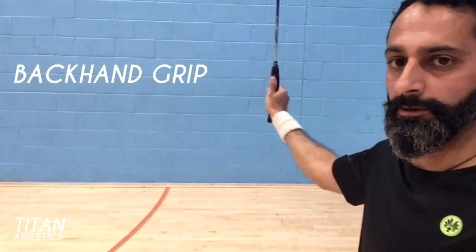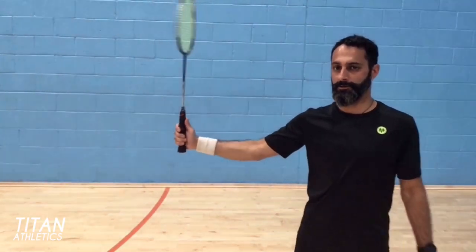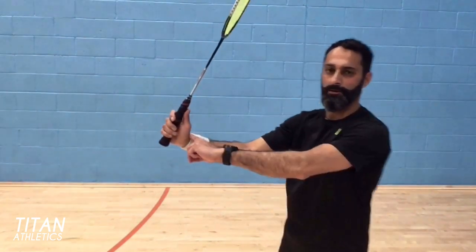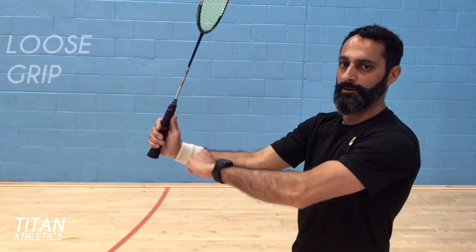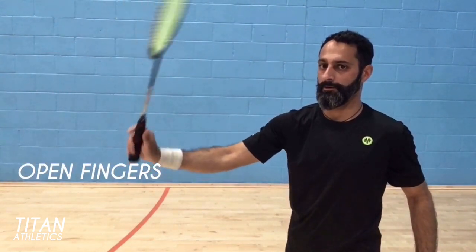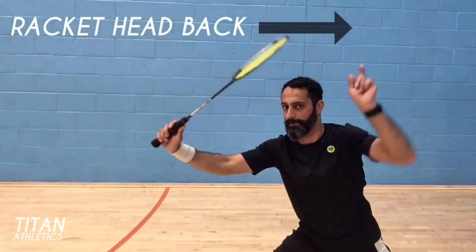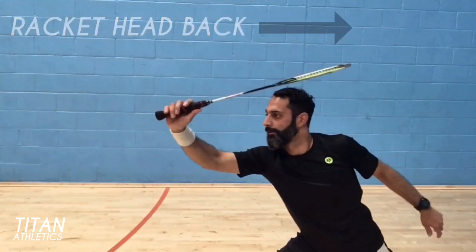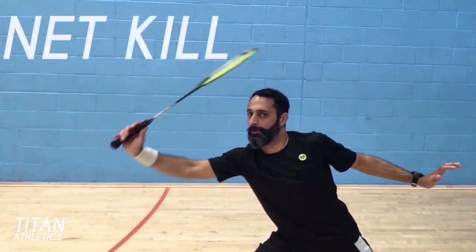For the backhand net block, use the flat part of your thumb and the backhand grip. You may remember the hitchhiker's wrist from my grip and backhand shot videos — the 90-degree angle in your wrist is crucial to pulling off this shot. Also key to executing the shot is having an extremely loose grip and being able to open the fingers around the handle. The racket head should be way back while you reach out with your arm almost at full stretch.